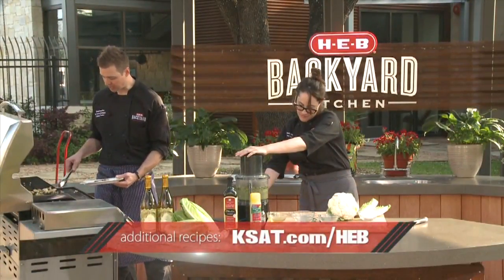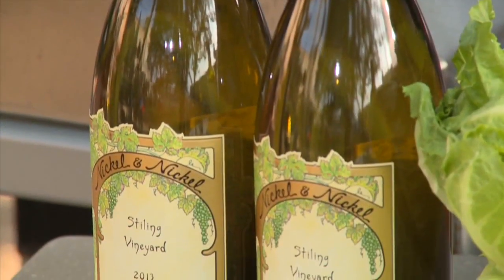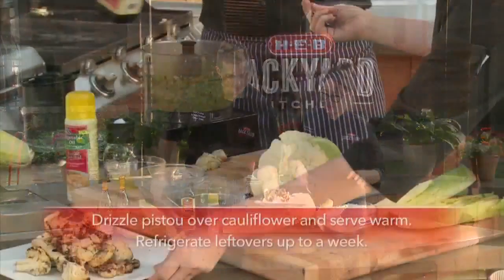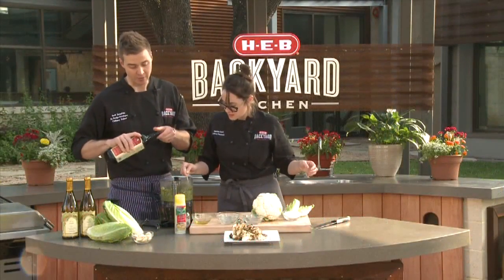So what would you serve with a dish like this, Charlotte? I think a nice chilled chardonnay. Oh my God, this looks great — this just all came together pretty well. I agree. Do a little more olive oil just to loosen it up. You can do it with whatever consistency you want.